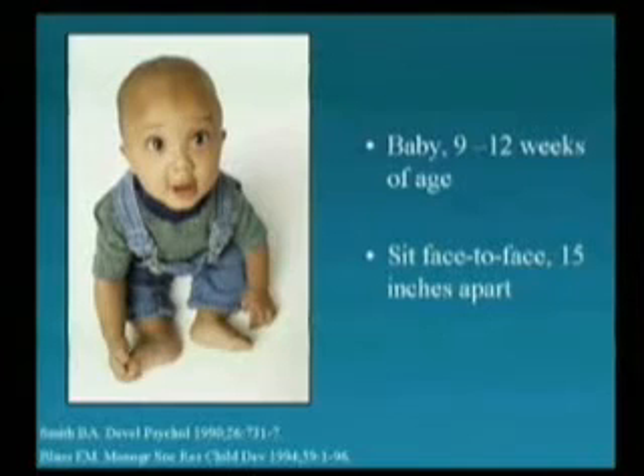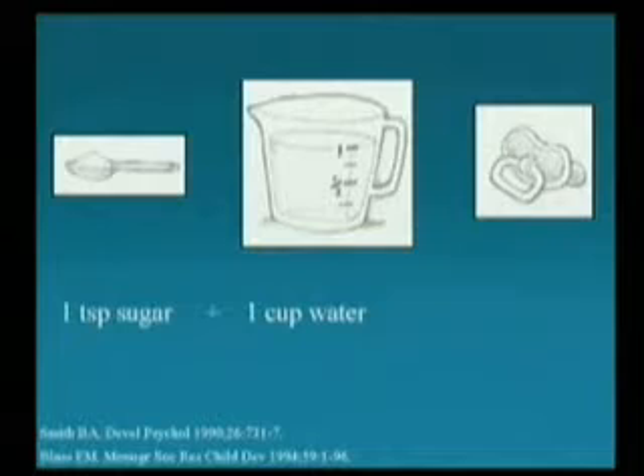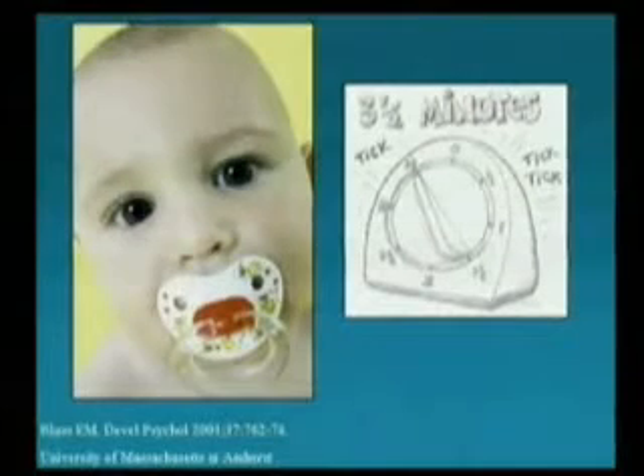You start with a baby. The baby should be 9 to 12 weeks of age, and you sit face-to-face, 15 inches apart. You mix one teaspoon of sugar, one cup of water, and mix them together. Take the baby's pacifier, stick it in the sugar water, plunk it in the baby's mouth, and wait for three and a half minutes.